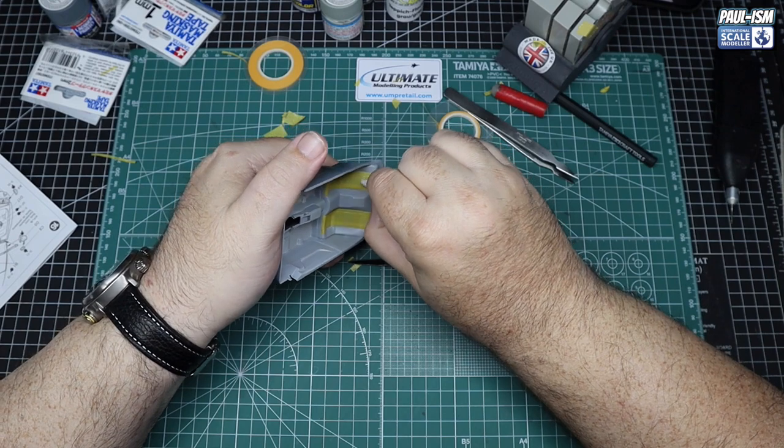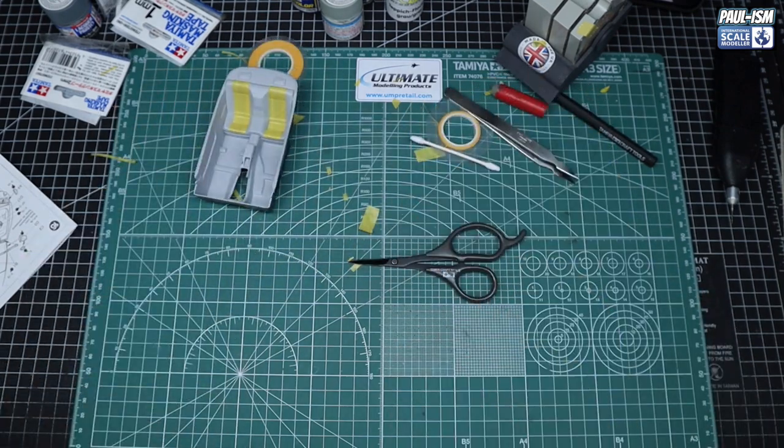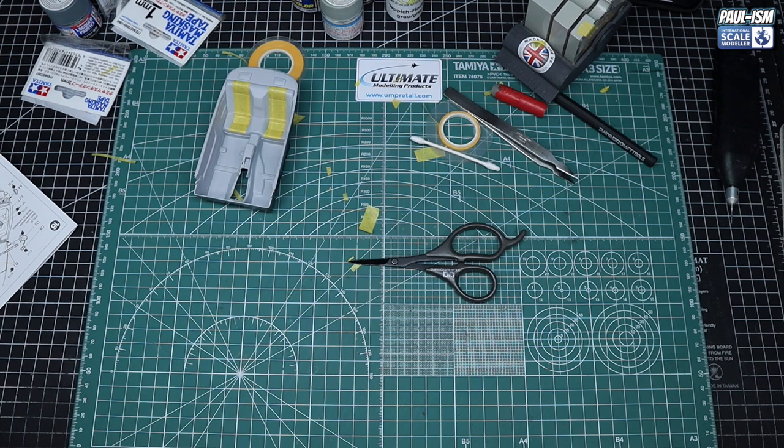With the masking all burnished down with a pointed cocktail stick, it's ready for paint. Japanese car interiors are not the most interesting — kind of monotone — so I knew it was going to be a bit of a boring interior. But you've got to make the best of what you can: nice seats, nice harnesses, a two-tone look, and the flocking on the carpet area will add a little more visual interest.